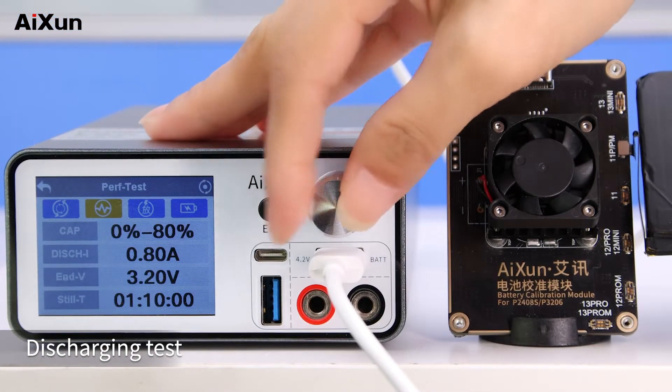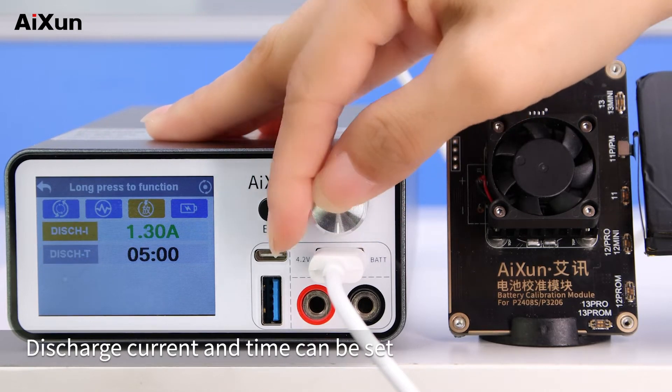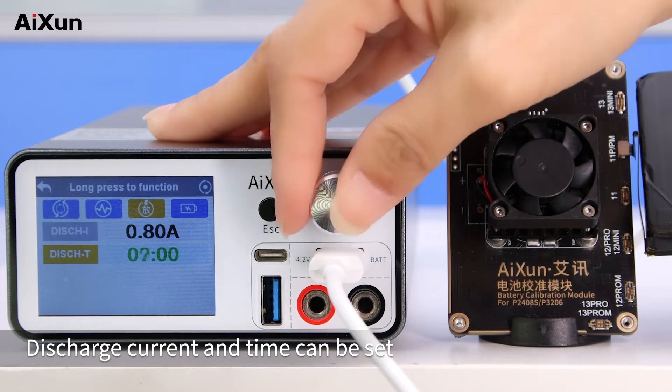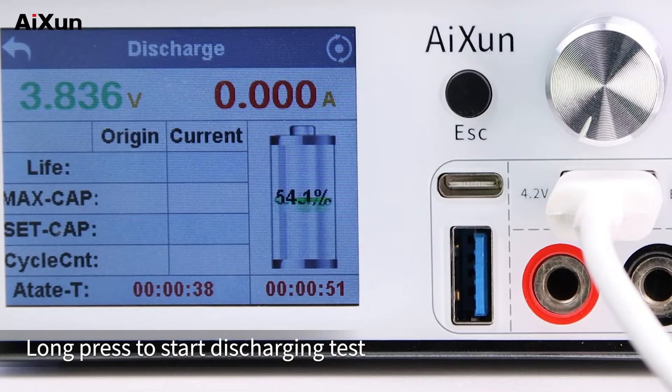Discharging test. For battery discharging test, discharge current and time can be set. Long press to start discharging test.